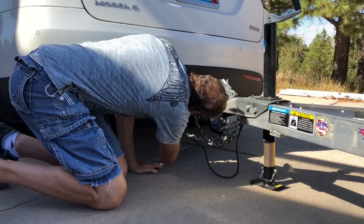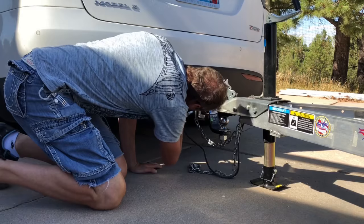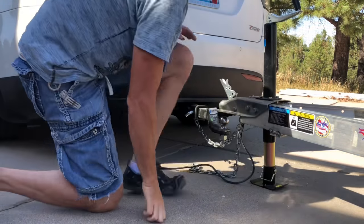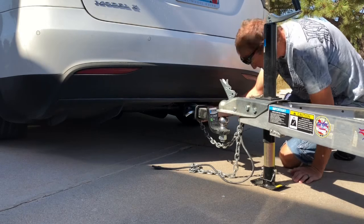We can undo the safety chains and unplug the very slick hitch ball mount, which I'll demonstrate here as well.